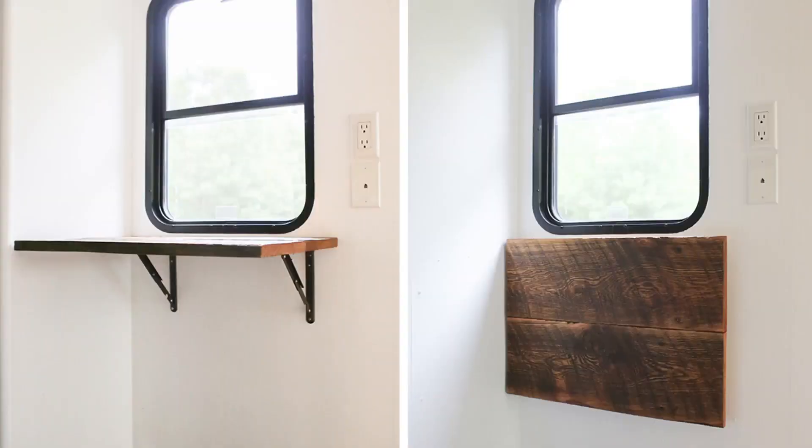You guys may have seen a couple years ago, we actually came out with a video and a post on how we created the flip-up desk in our bedroom. It worked great for the last couple years, especially when I would get back there on my laptop. Where the problem came in is that when we would move Katie's desktop back there, there just wasn't enough workspace for her to comfortably work and get things done.